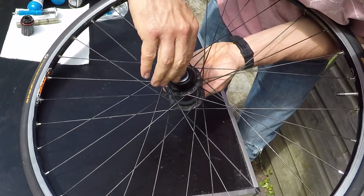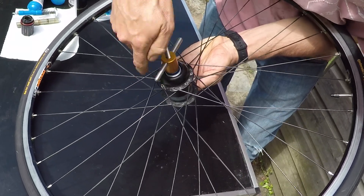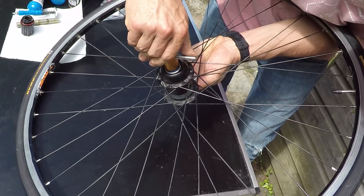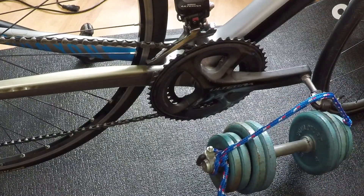PowerTap don't recommend swapping out the bearings on their hubs, but I've done it a few times and it's not messed up the calibration. You could always swap out the bearings yourself and then just send the wheel off for recalibration. In the UK the PowerTap service centre cyclingpowermeters.com charge under £40 for recalibration, a lot cheaper than a full service.